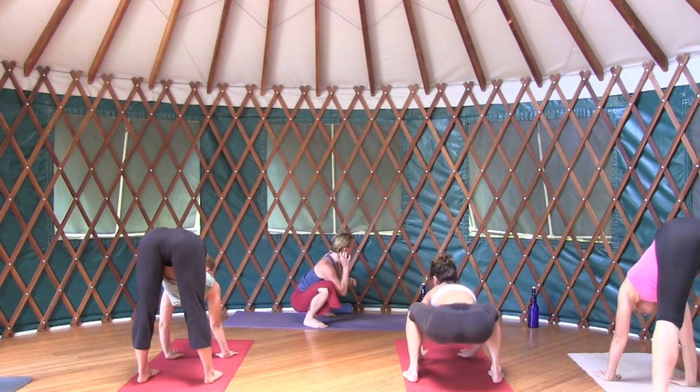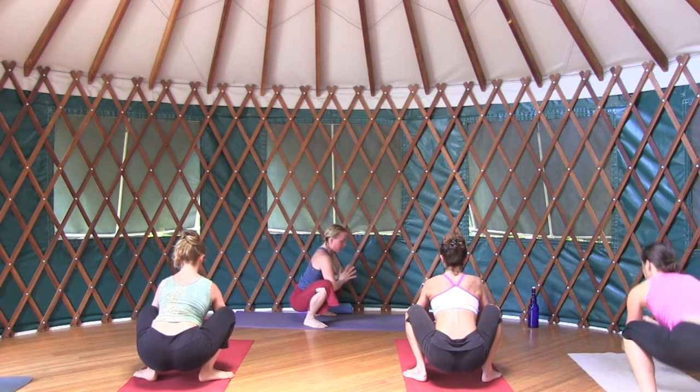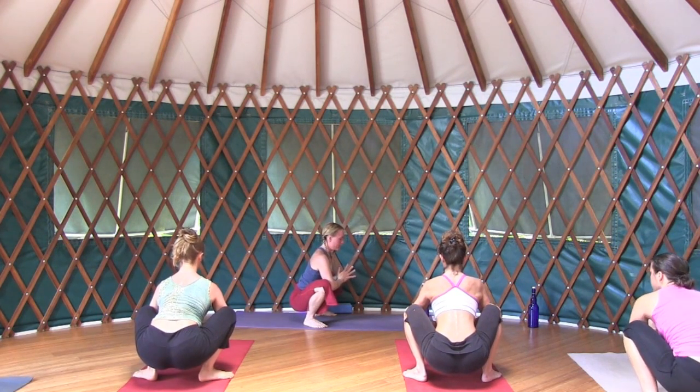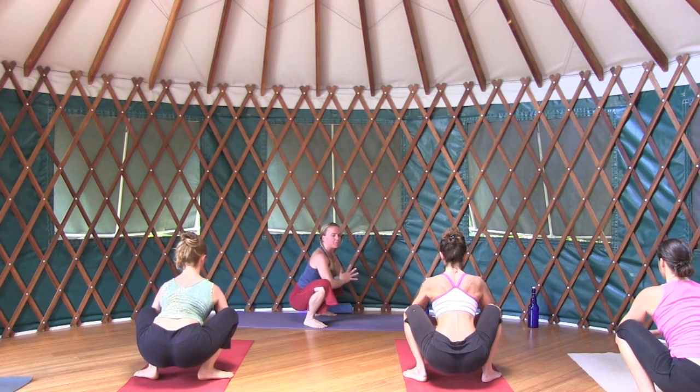We're going to come back down into malasana, squat pose. Go ahead and make a firm engagement with the inner thighs and arms.